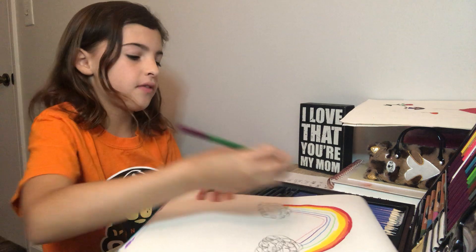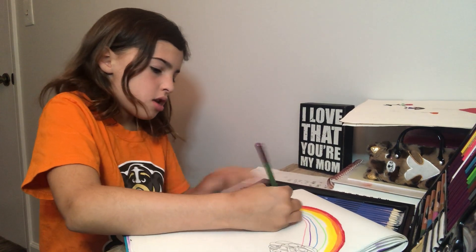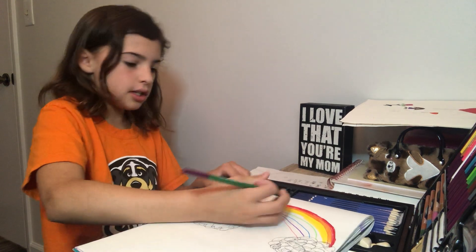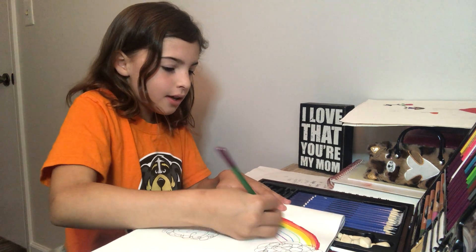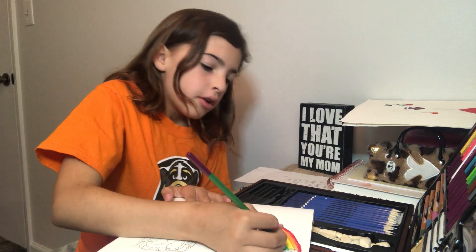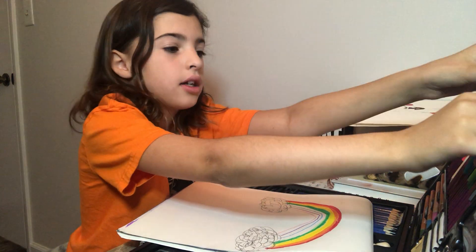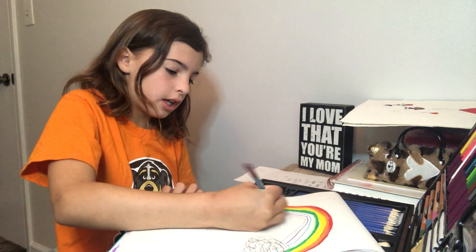Now we're going to use pastel green — pastel green is my favorite color. And now we're going to go over it again so I can make it good and fat. I don't know why I said that. And then now we're going to use pastel blue and color over it again.